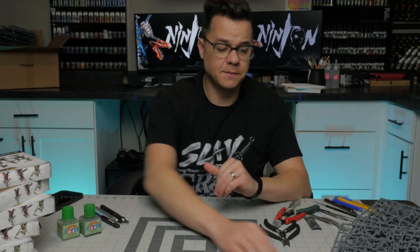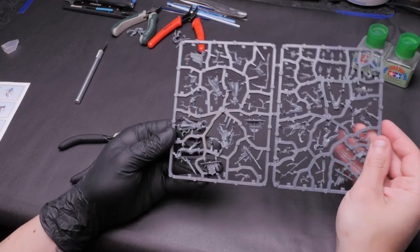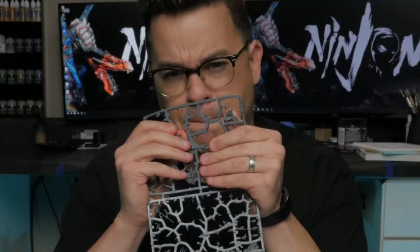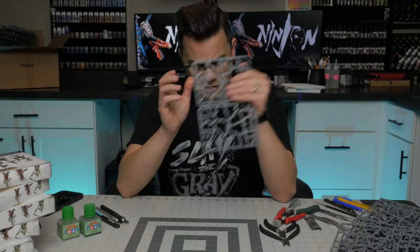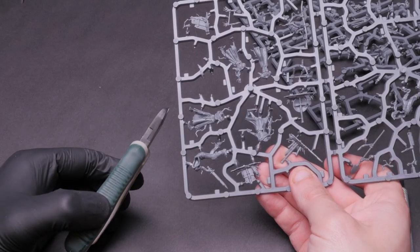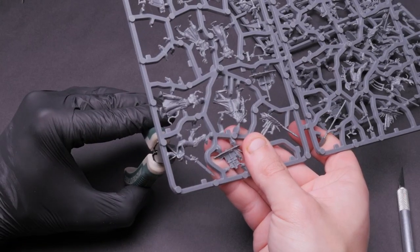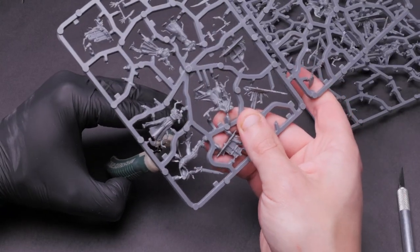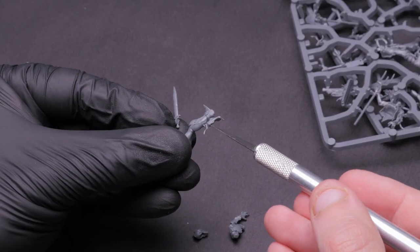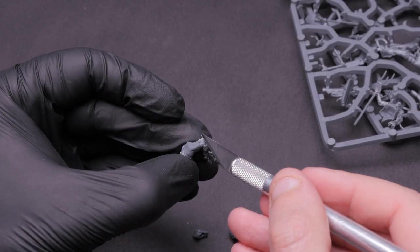The first step of assembling our models is to take our sprue and remove the bits from the sprue itself. Unless you're a nihilist who likes to push the models out with your thumb, you're going to need some kind of clippers. The first kind is just a basic edge clipper you get at any home improvement store — not made for this task. The biggest issue is that their edges are typically slightly curved or beveled, which leads to an imprecise cut.